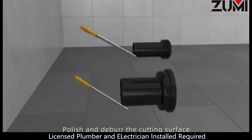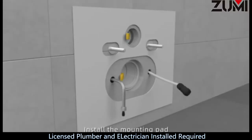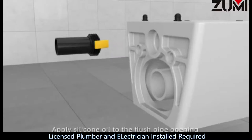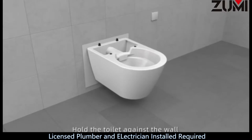Step 19: Polish and deburr the cutting surface. Apply silicone oil to the pipe openings. Install the mounting pad. Apply silicone oil to the pipe opening in the wall. Install drain pipe. Apply silicone oil to drain pipe opening and to the flush pipe opening. Step 20: Install flush pipe. Hold the toilet against the wall and align the toilet with the bolt on the wall. Level the toilet with the level ruler.